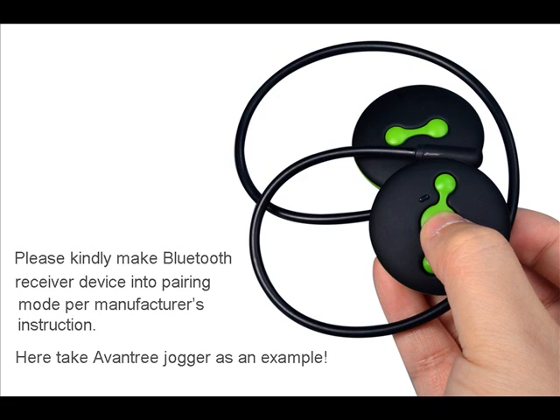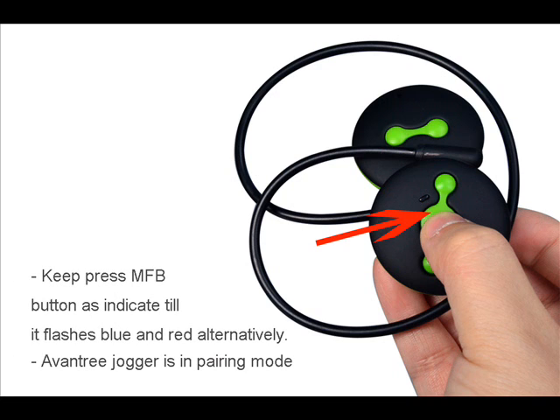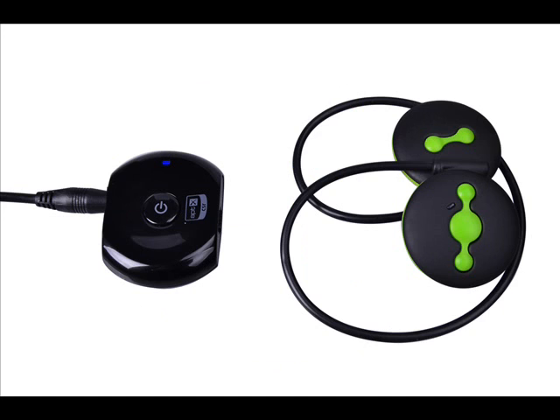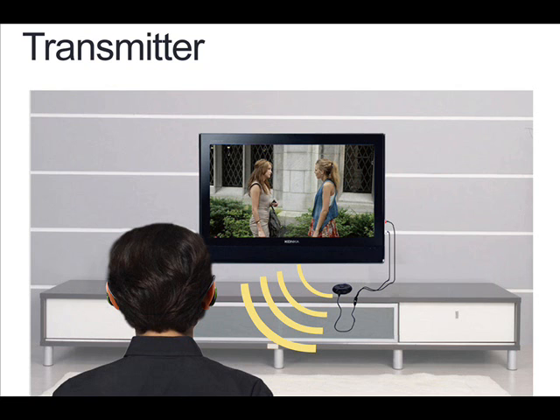Then place your receiving device in pairing mode as per the manufacturer's instructions. If it's another Avontree product, its process will likely be the same as the Saturn's. The two devices will then communicate and automatically pair in a few seconds. Once this is done, the LED will slow to flashing once every few seconds, and now you can use your Bluetooth headset to listen to the TV.